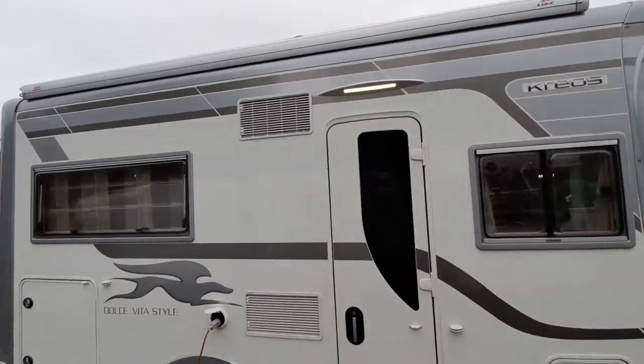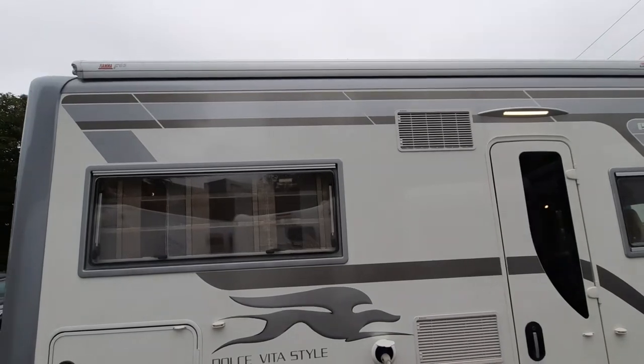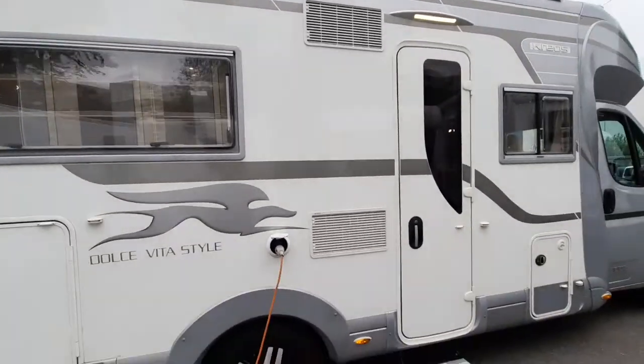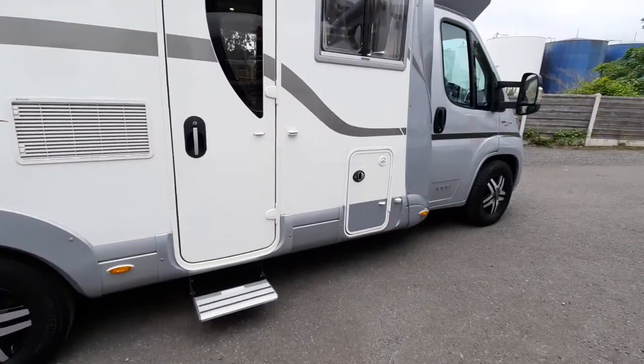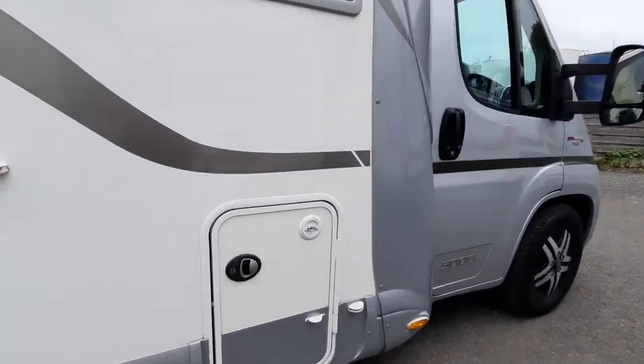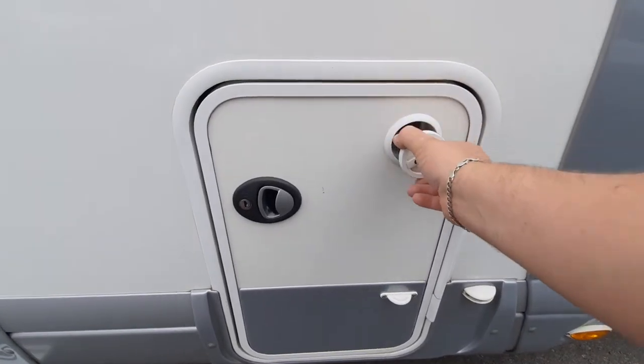It does have an awning fitted, located just on the top here — I'll show you how to use that when you collect the vehicle. The mains plug-in point is just located behind the fridge vents, and the gas point is located here. This has got a gas load system which isn't standard — to fill it up you take away the little port, put your gas filler point on, and fill it up.